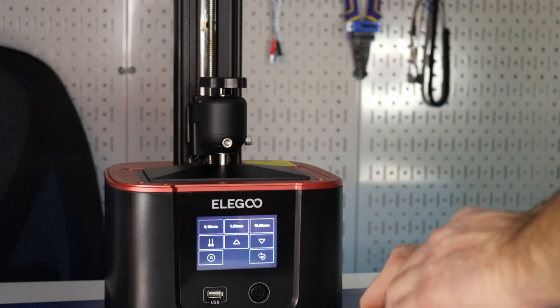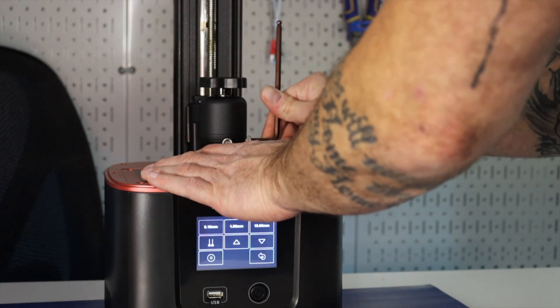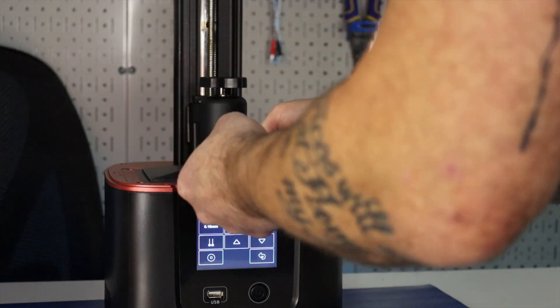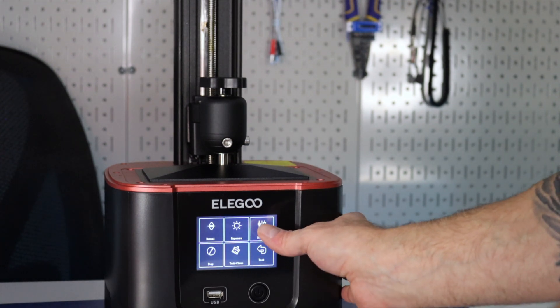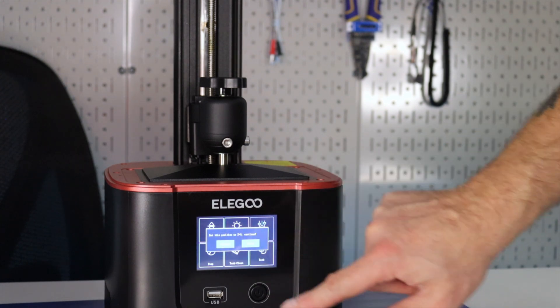I'm going to hold the build plate as you saw when I pull the paper out, and now I'm going to tighten these bolts. Okay. Now I'm going to go back one and hit set to zero, and it's going to ask me to confirm. I'm going to confirm.